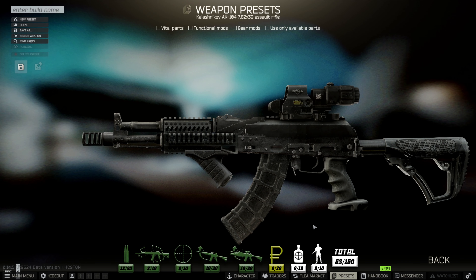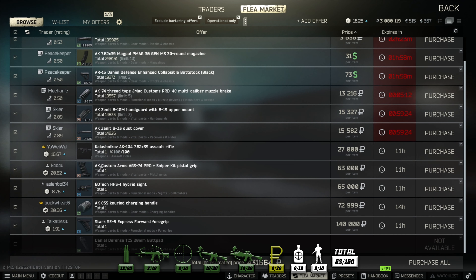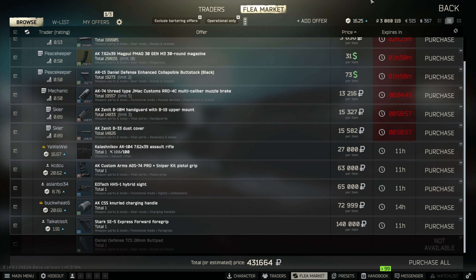The cost of the weapon system: we're looking at 27,000 rubles for the weapon alone, standard out of the box. That is 10 points - below 30,000 rubles, which is a fantastic price, extremely affordable. To kit the weapon out to current specs, the modifications come to 431,000, which is really good - seven points there, likely lower than the AK-12 fully kitted.